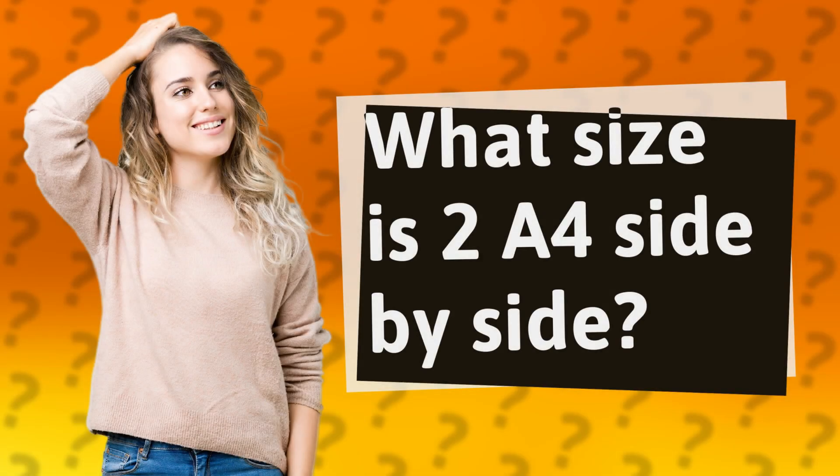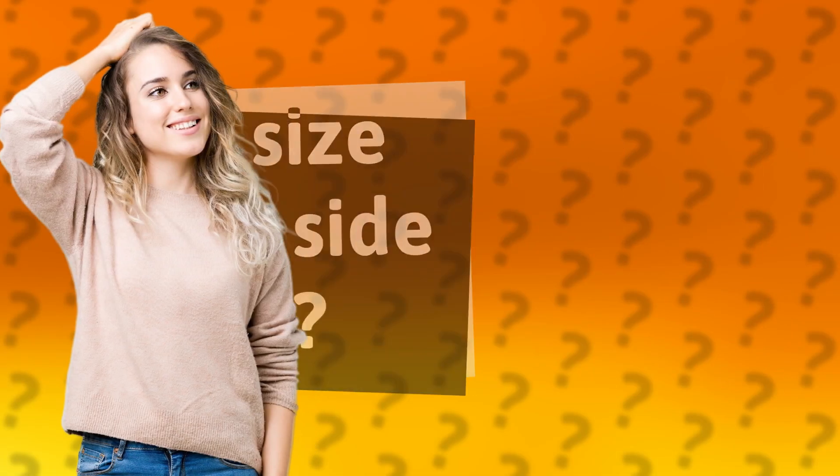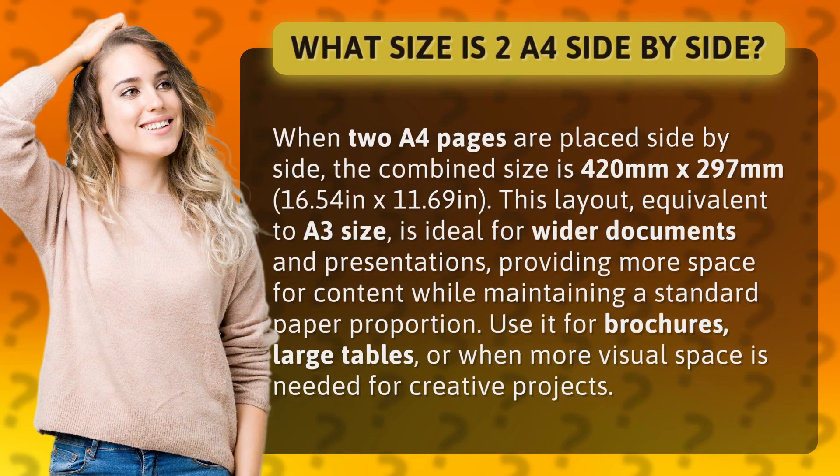What size is 2 A4 side-by-side? When 2 A4 pages are placed side-by-side, the combined size is 420mm by 297mm, or 16.54 inches by 11.69 inches.